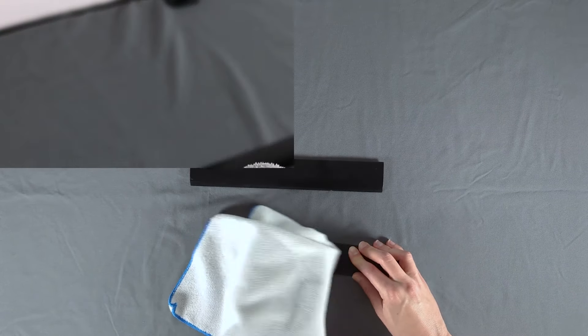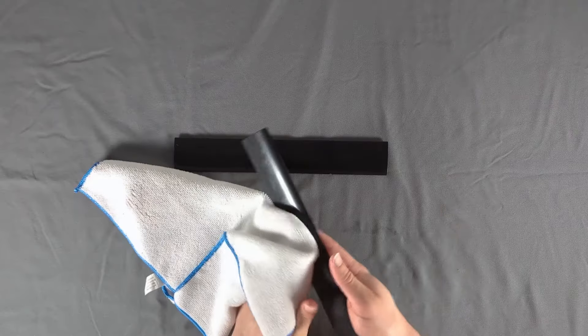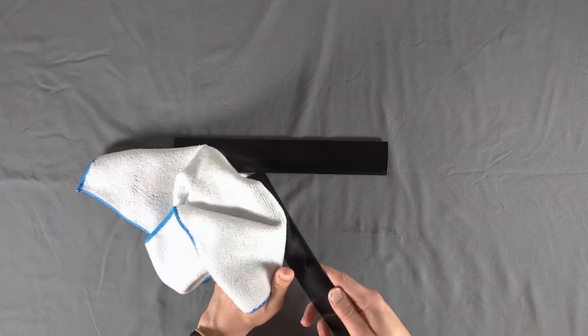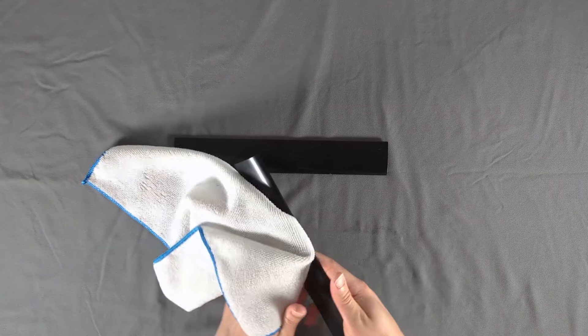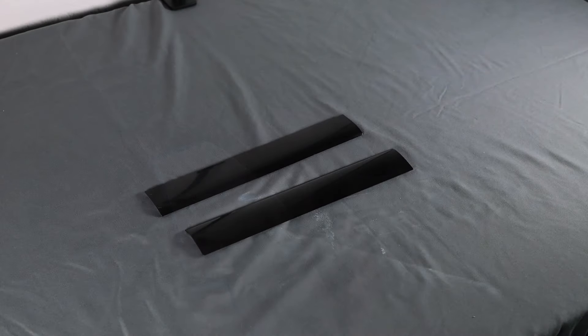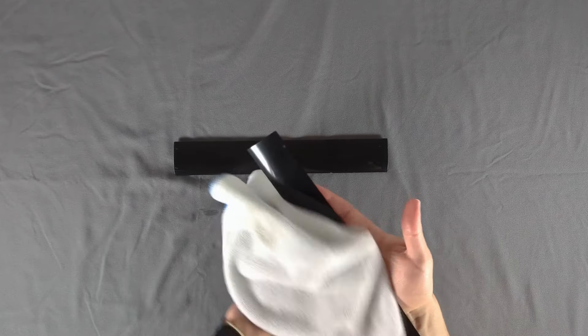After that, remove all the compound that's still on the work surface and apply compound two using small circles until it dries and leaves a sort of haze on the finish. This will probably take a few minutes, but it's worth it to take your time here and be thorough. Remove the second compound and finish by reapplying compound one as in the first step, then buff it off with a clean portion of your cloth.